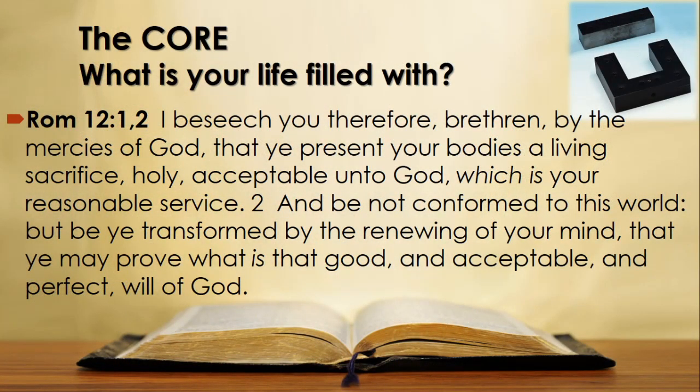Romans 12 verses 1 and 2 reads: 'I beseech you therefore, brethren, by the mercies of God, that you present your bodies a living sacrifice, holy, acceptable unto God, which is your reasonable service. And be not conformed to this world, but be ye transformed by the renewing of your mind, that ye may prove what is that good and acceptable and perfect will of God.'